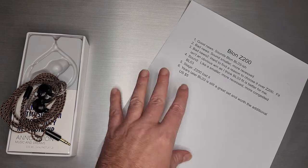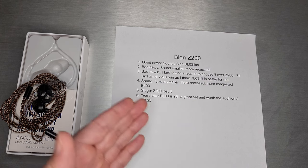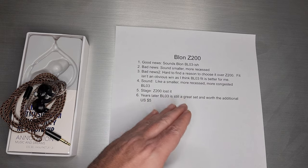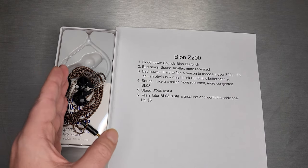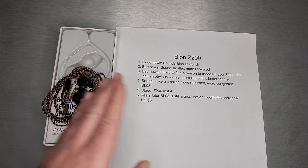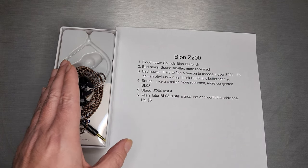So let's quickly walk through what this thing sounds like. The good news is it sounds Blonde BL-03-ish — it's sort of there. But the bad news is it really sounds a lot smaller and more recessed. I think the change to the shell — they probably should have changed the tuning more to adjust to this shell or the angle. There's something wrong with what they did here. It's nice that they tried to save some costs with the non-removable cable, but it really affected how this one sounds. The way it's sitting in that shell and the way it comes on your ear is not so good.